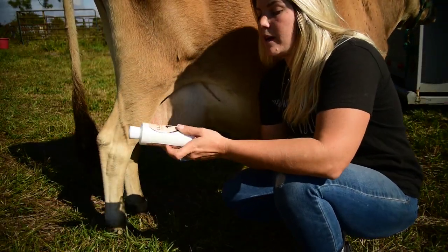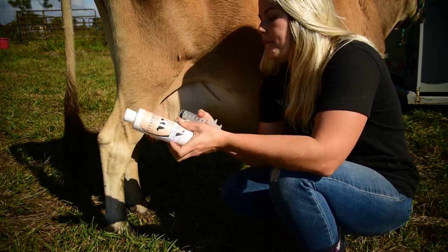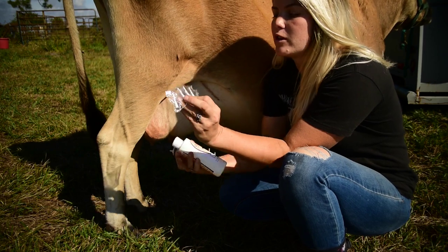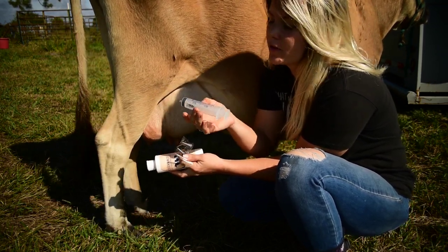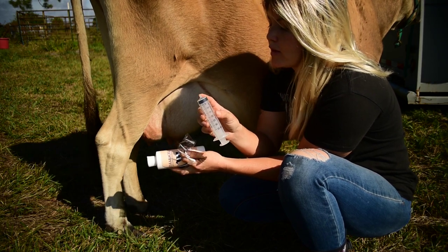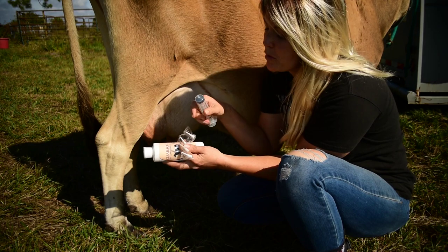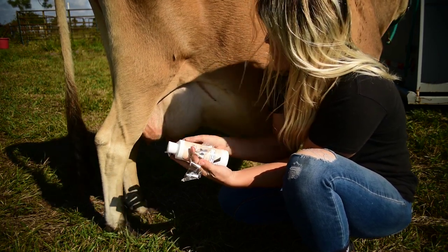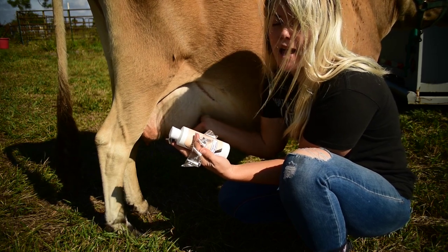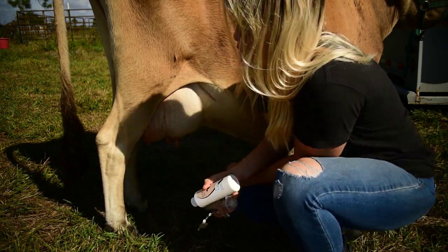So I got the Clear Cell dry cow udder oil, four teat infusion canola tips, and a 35-milliliter syringe with a slip tip — I'll link it down in the description below. I'm going to get 15 milliliters, first clean off her teats, then strip her out as much as possible so there's nothing in there, and then we're going to go ahead and infuse her.